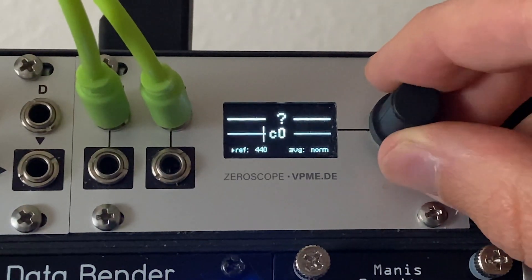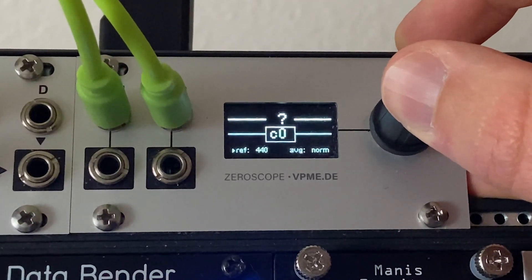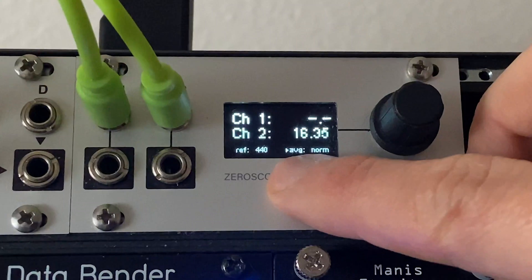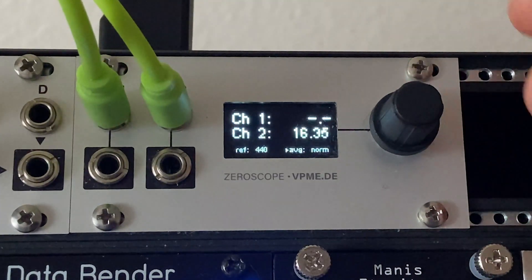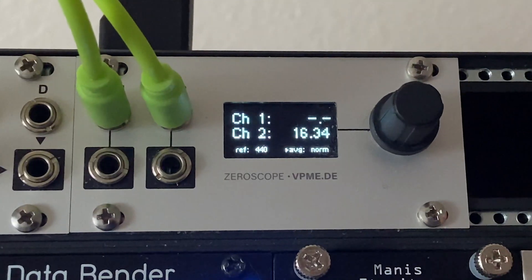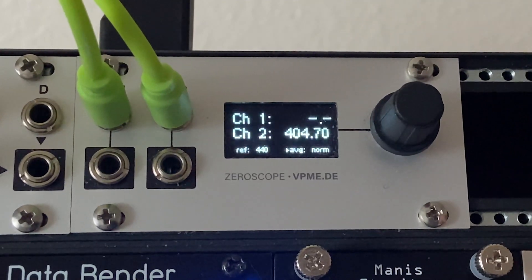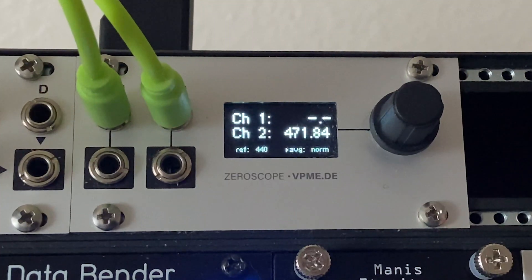You can also change whether your reference tone is 440 Hz or something else — useful if you're getting into alternate tunings. If you click the encoder once, you'll see an arrow at 'average,' which lets you choose between slow, fast, and norm — basically how fast the tuner is averaging responses. I just leave it at normal. Clicking again switches from note-based tuning to actual Hz display, so you can tune by frequency — for example tuning directly to 440 Hz — instead of by note name.